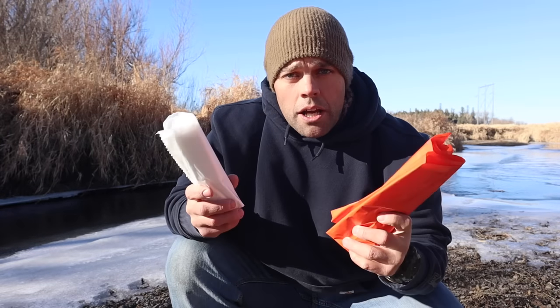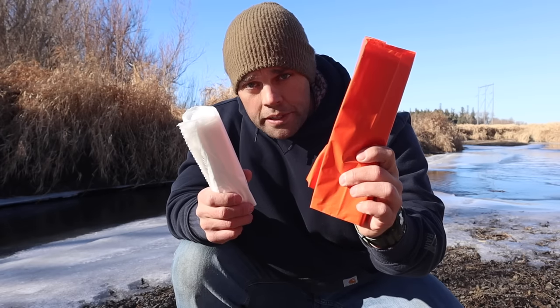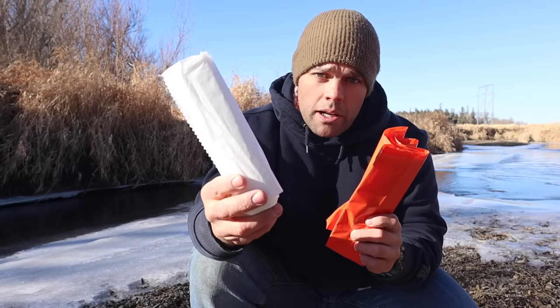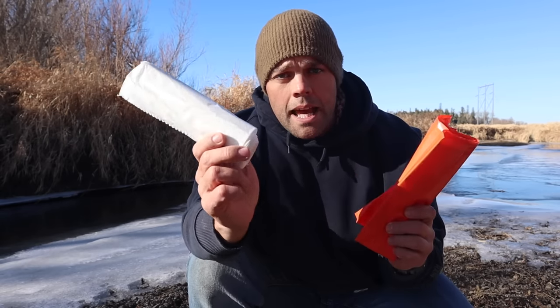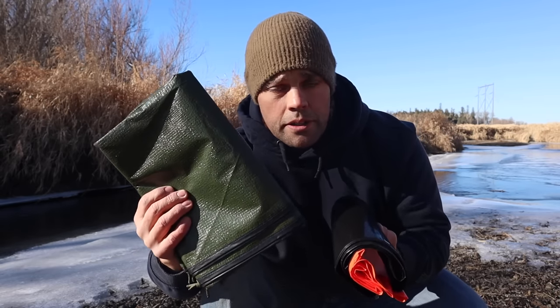Two other things to add: an orange trash bag — same purpose as the drum liner, but also useful for more signaling with its color — and a painter's plastic cloth, roughly 0.7 mil thickness at approximately 12 feet by 12 feet. We can use this with our thermal blanket to make a super shelter. Those are a couple of lightweight options to go along with our shelter item, making it more multifunctional.